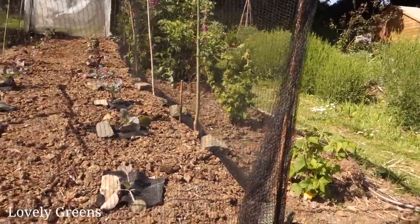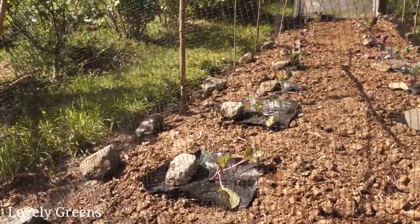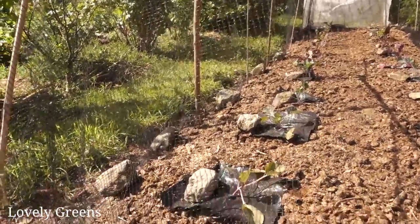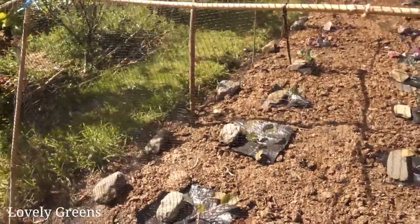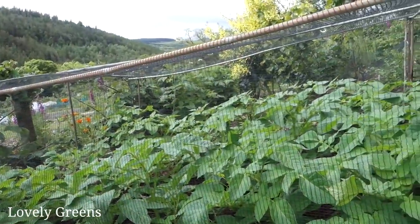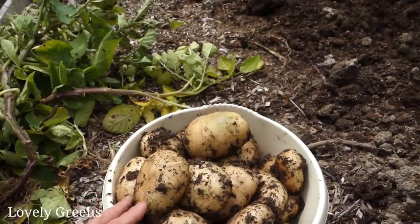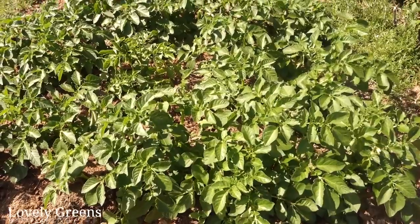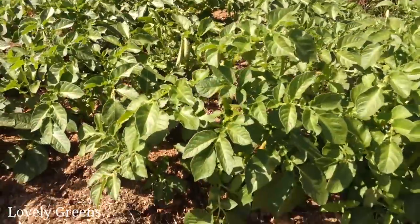Here at the allotment we have pheasants and rabbits, which are a nuisance, and simple netting like this does work to keep them out. But more determined rabbits will dig under, so if you have problem rabbits you might need to put up a fence at least three feet tall that also goes into the ground a couple of feet. Last year I grew my potatoes under butterfly netting - not to exclude butterflies but to exclude pheasants, which are a problem early on especially if you're doing no-dig potatoes as they're just so easy to dig up.